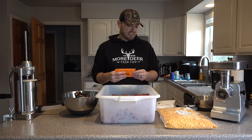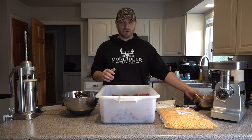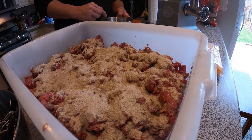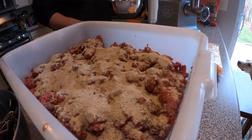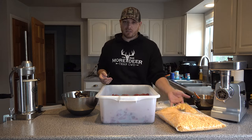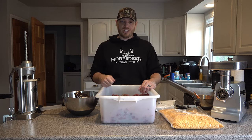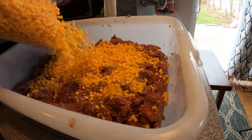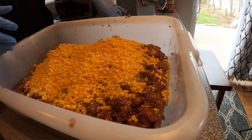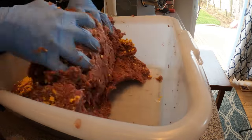A lot of guys just put the cure right on the meat and mix it in, and that works great if you have an actual meat mixer. Since I'm mixing by hand today, what I like to do is take a small mixing bowl, put the cure in, dilute it with water, mix it all up, and then add it to the meat. You want the cure evenly distributed throughout — it's very important that the entire batch is cured and seasoned evenly. You don't want big spots of meat without any cure, because that introduces the risk of bacteria. Lastly, this is optional: high temp cheddar cheese. When making summer sausage, you need cheese that resists higher temperatures during smoking so it doesn't melt inside the sausage. There are all sorts of types available — mozzarella, Swiss, pepper jack — but everybody seems to like cheddar, so that's what I'm using today.